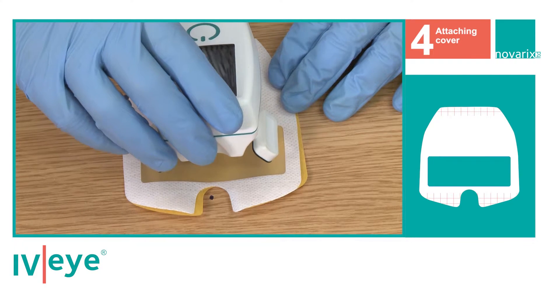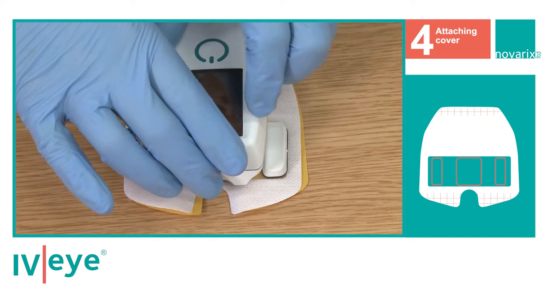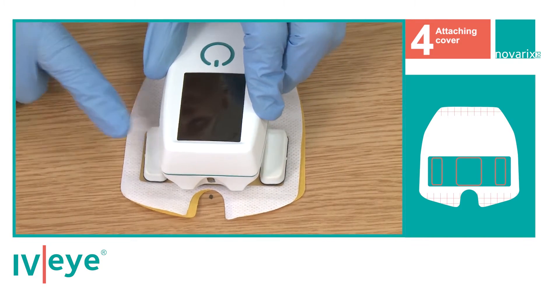Then position the IVI so the front wings of the device sit down within the clear window of the cover. A little pressure may be required.